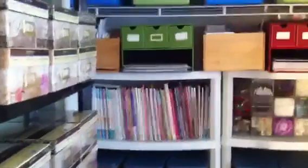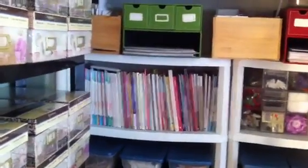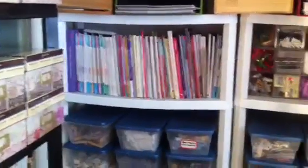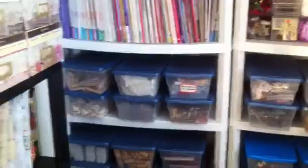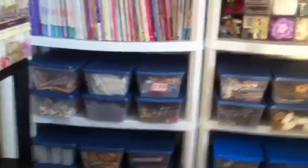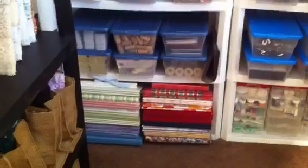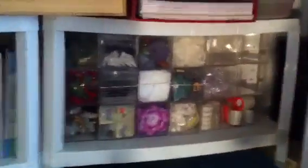Inside the closet — because this is a bedroom — I have some baskets on the top with different things. I have my envelopes, my cards, more paper, chipboard letters. Over here I have all my scrapbooking magazines, different things on those containers, and also 12x12 albums and more embellishments.